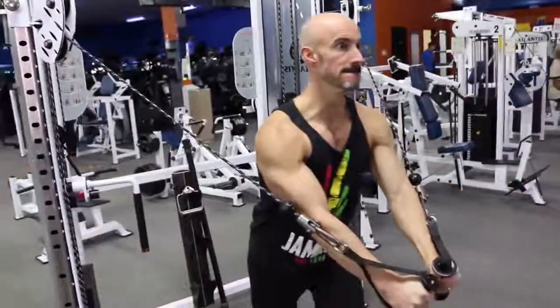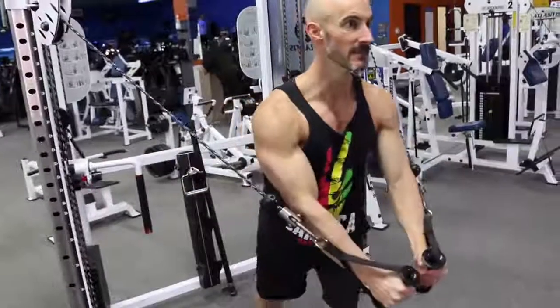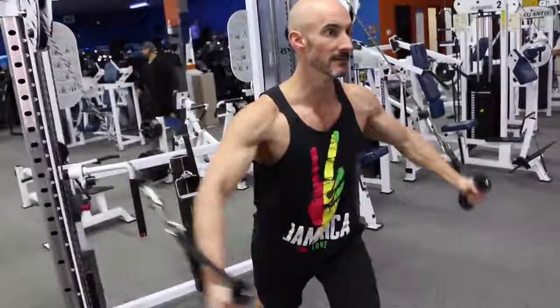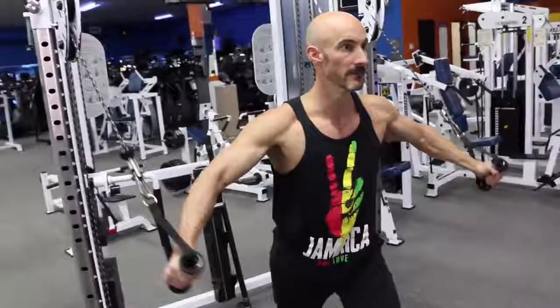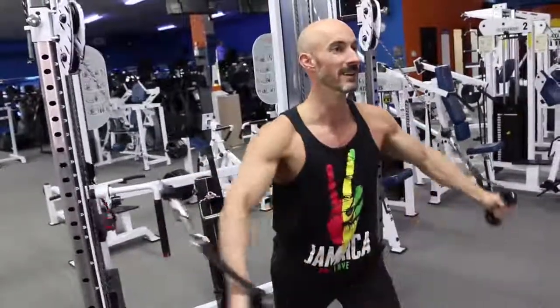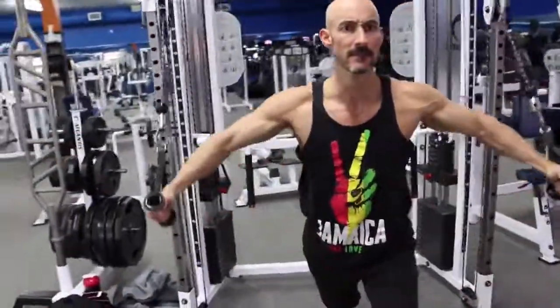Here for the Cable Fly, you'll aim for 12 to 15 reps, working within your own personal range of motion. So get a good stretch there, but don't feel the need to over-stretch it and really reach back there. You wanna keep just a slight bend in the elbows and really focus on squeezing the upper arms against your chest rather than just bringing your hands together.